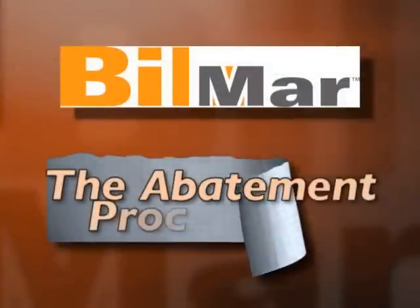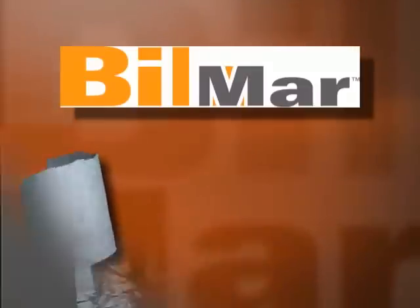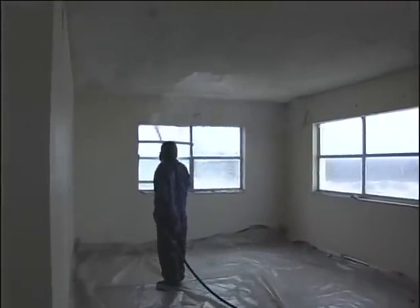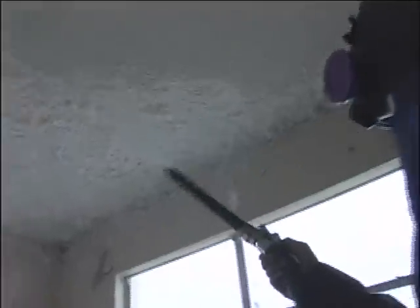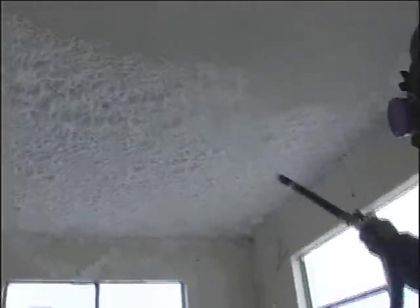Step three is the Bill Marr abatement process, which utilizes a foam material containing Bill Marr Fiber Stop. The Fiber Stop foam material is applied generously to the entire ceiling area. Extra care and time is taken to make sure every inch of the ceiling is not just covered but completely saturated. This allows the foam material to penetrate the textured ceiling — commonly referred to as popcorn ceiling — and ensures its safe and easy removal.